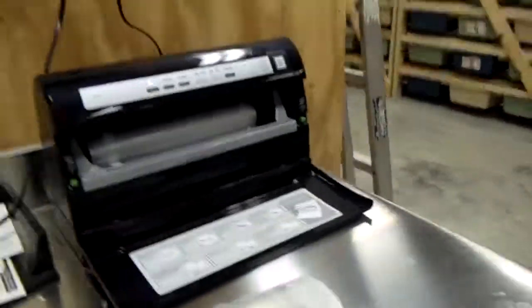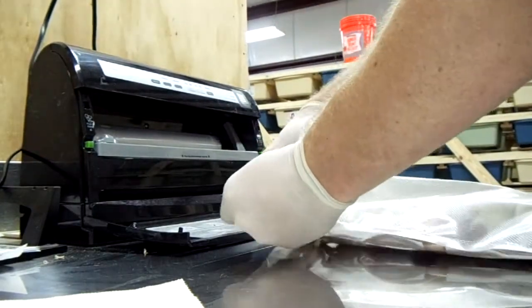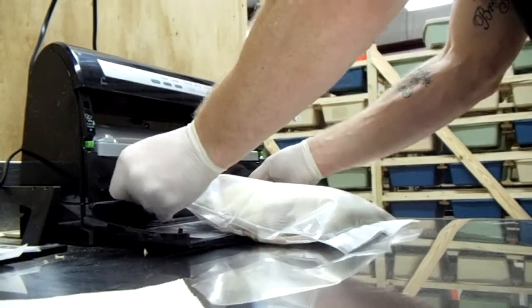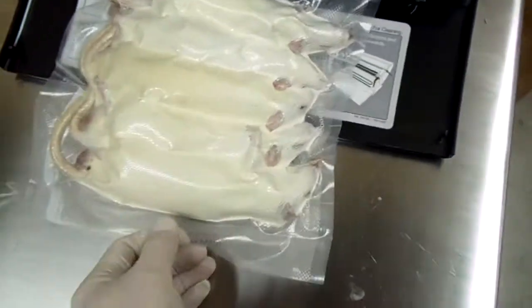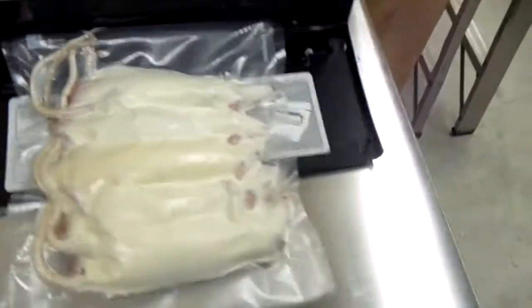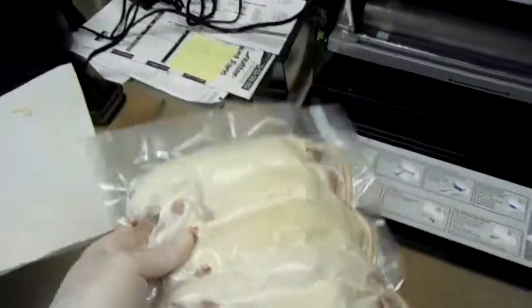Then we'll take that — I'm going to set the camera down for a minute. We'll take that, then we'll go ahead and seal it. Put the tails in there right. It's sucking all the air out of it, keeping it fresh in the freezers. Now it's going to go ahead and seal it. It just finished sealing it — five vacuum sealed rats.